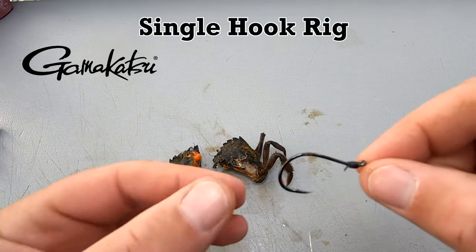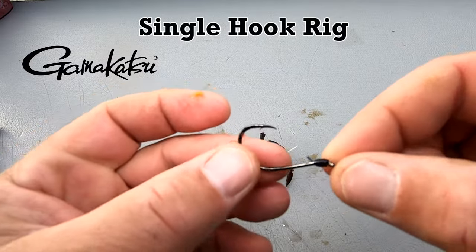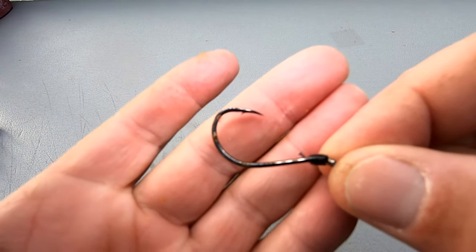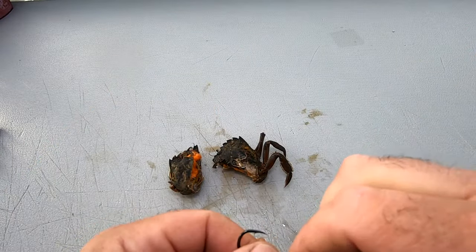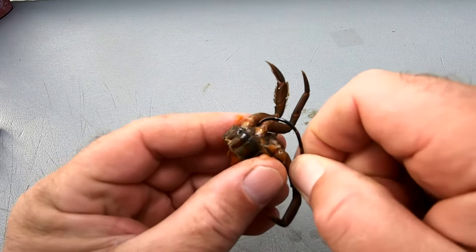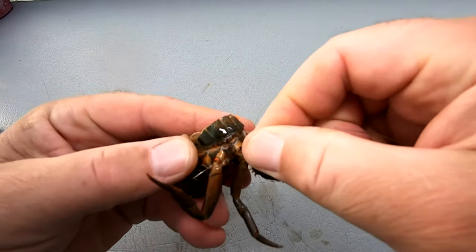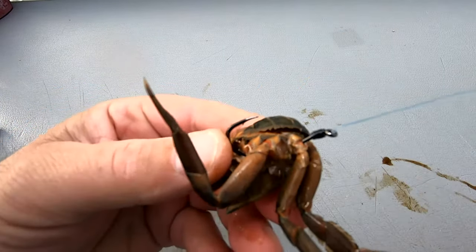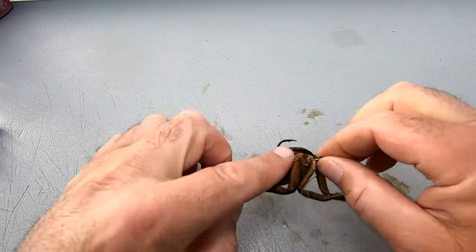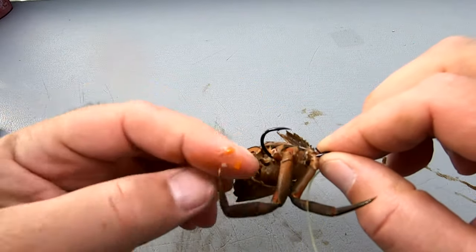Now we're going to go on to the single hook rig. This is a Gamakatsu — I believe this was a 3/0 or a 4/0. We're going to show you how to rig with a single hook, connected to the weight — a traditional blackfish rig. Same thing: this is the crab with the legs, going into the joint. Pop it through — you'll feel it's a lot softer, no resistance — and then popping it right out. Now you can see that hook is fully exposed. When that fish grabs a hold of it, you're going to swing up hard, crank down on the reel, and you'll get them. Full hook exposure — no shell, nothing blocking it.